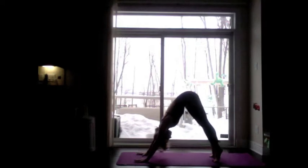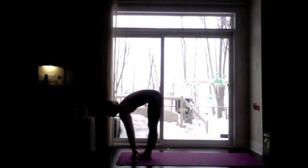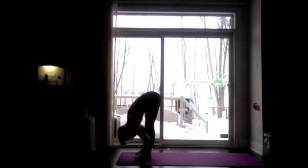Inhale, high to the toes. Exhale, set your intentions to where you're going to land. Inhale, lengthen forward. Exhale, fold towards the legs. Inhale, Surya Namaskara B — Uttanasana into chair pose.